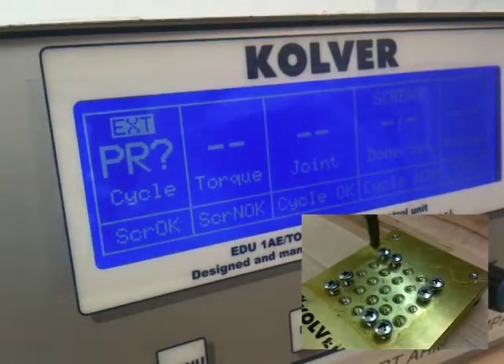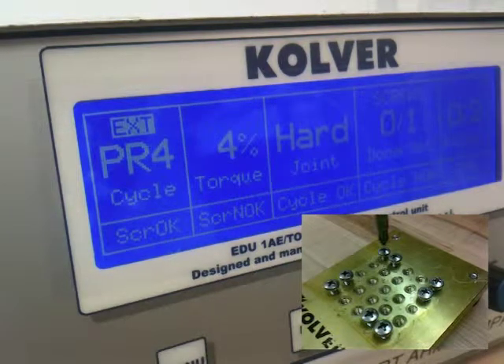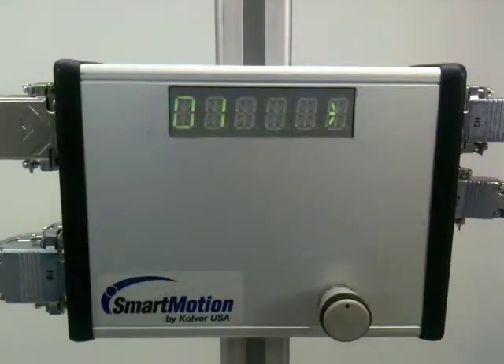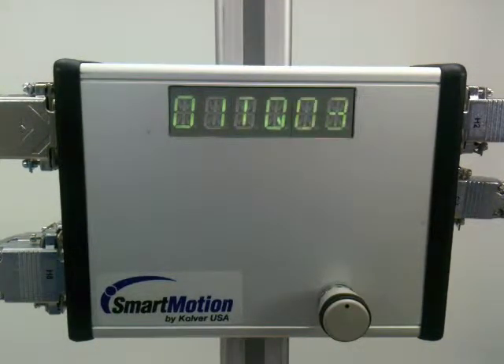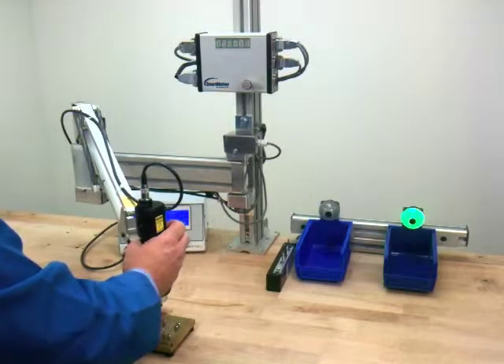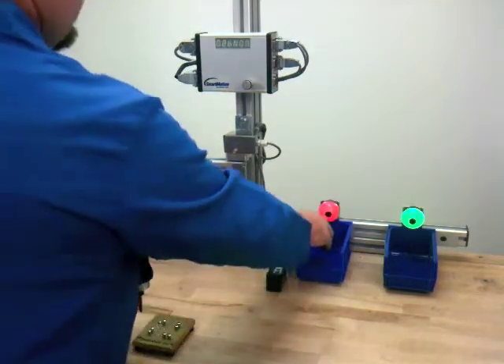Now we must move the driver to the correct location. Power will not be supplied to the tool until it is at the right location in the sequence. The display will also prompt the user on which direction to move the tool. Once at the correct location, the torque program will appear. Once the system receives a good rundown signal from the tool controller, the system will index to the next step in the program.